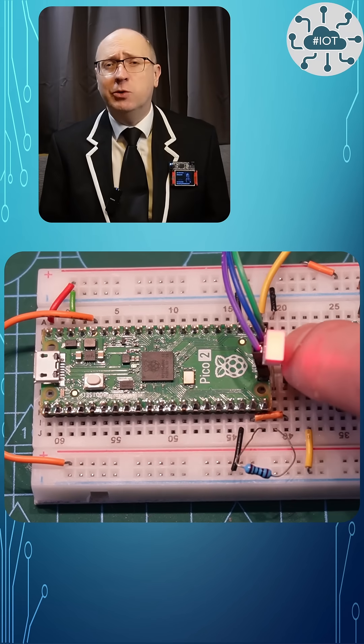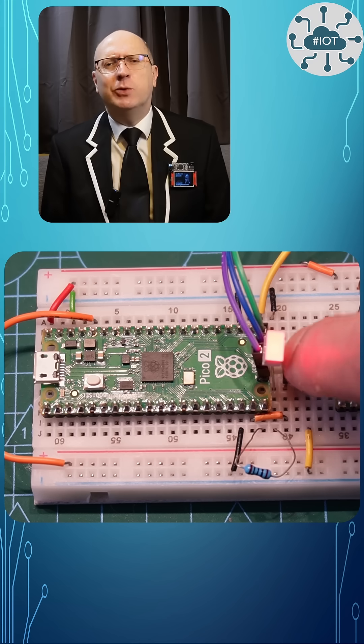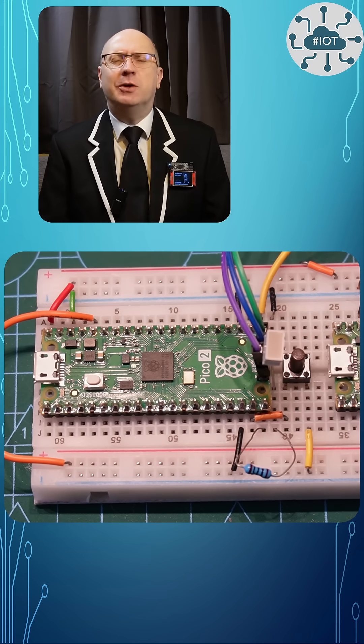Working with switches on the Pico and Pico2 is straightforward. We do have to avoid that RP2350 bug, but I can show you how to do that.